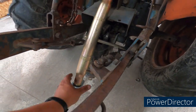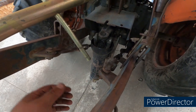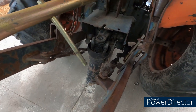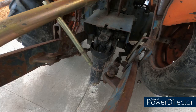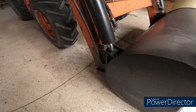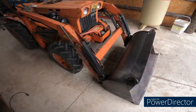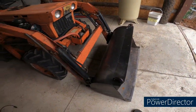Back here, the PTO shaft is locked on — I've tried just about everything to get it off, so that's going to be a bit of a battle. Also, probably can't tell from the video, but the seal in the cylinder is bad, so anytime I'm using the tractor it's literally leaving a pile of oil.